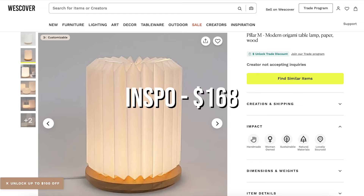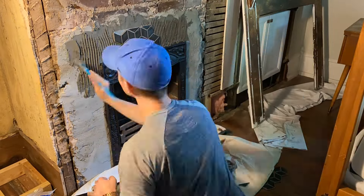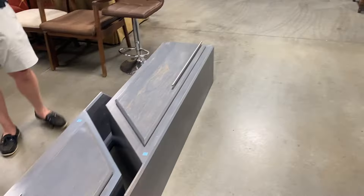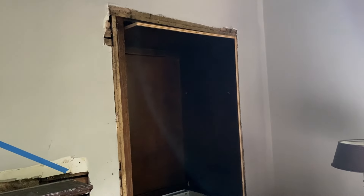Hey everybody, Andrew here. Today we're going to be making a little origami lamp for my bedroom. I'm wanting something for that space that sort of plays off the angles of the tile and the cabinetry - something that will bring a really strong white element to the dark built-ins and give a soft, warm, magical light in that room.